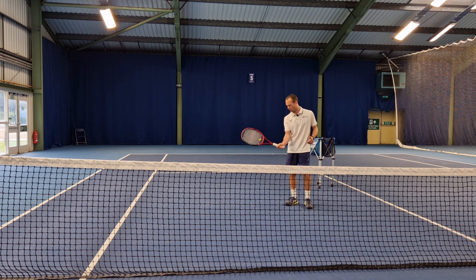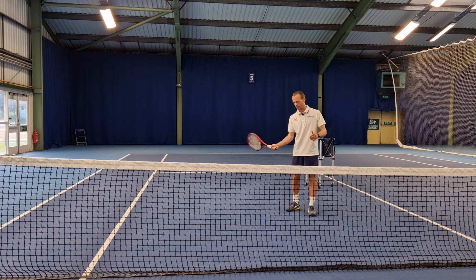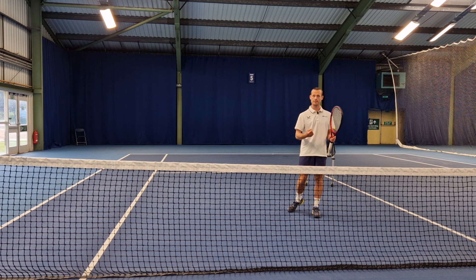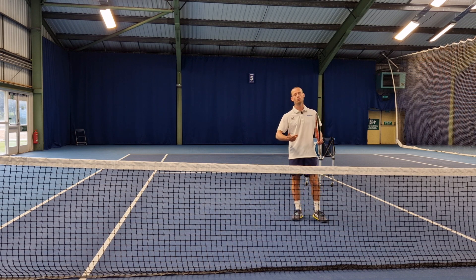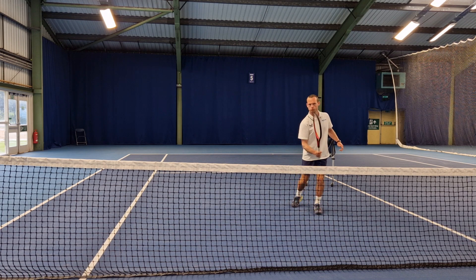Even though I say there's a pushing-through motion, make sure you don't have a follow-through where your racket overtakes your hand and releases as if you were playing a forehand or backhand from the back of the court. I'm still trying to keep the racket out on this side of me and just go through the ball in this manner.